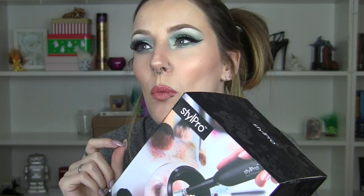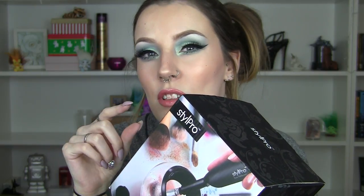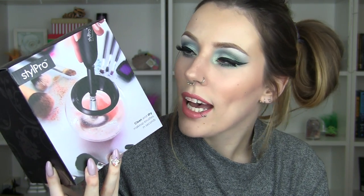I ordered this from the Style Pro website itself, which I wouldn't necessarily recommend. It took them a week to ship it out, and then a day after that, so eight days altogether from ordering to having it in my hands, which I think is quite a long time. They also sell it at Boots, so I'd recommend going in store or getting it from the Boots website — seems a lot more legit and reliable.